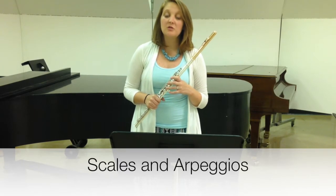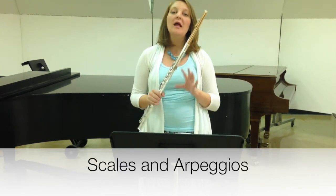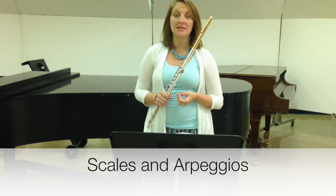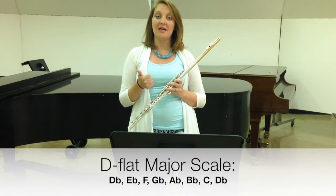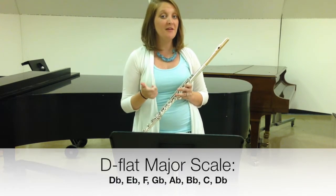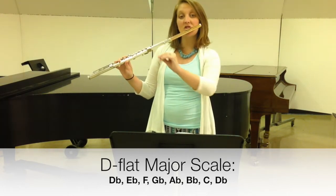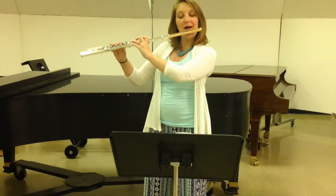In order to play this piece with great technique at a fast tempo, you have to know the scales and arpeggios that make up the different technical passages. Here we're going to focus on first the D-flat major scale, then we're going to do the B-flat minor scale. Starting with our D-flat major scale — it's the key signature that our piece is in — we go from D-flat to D-flat.